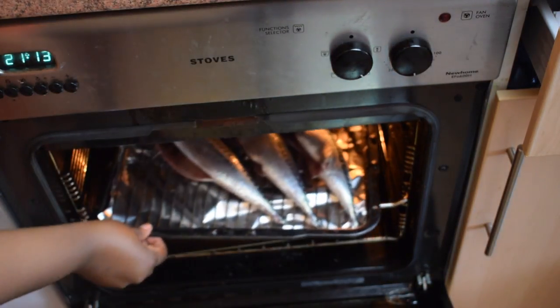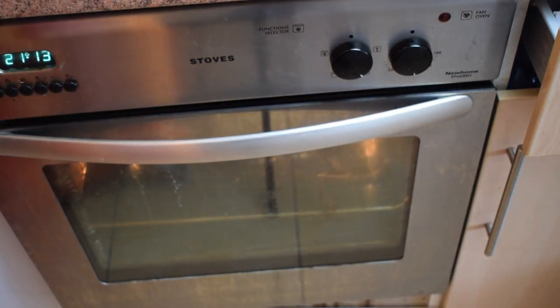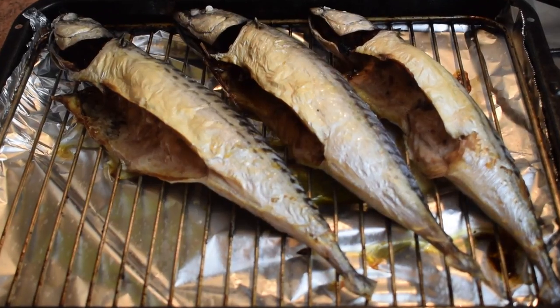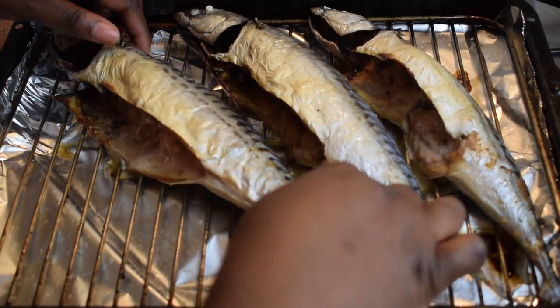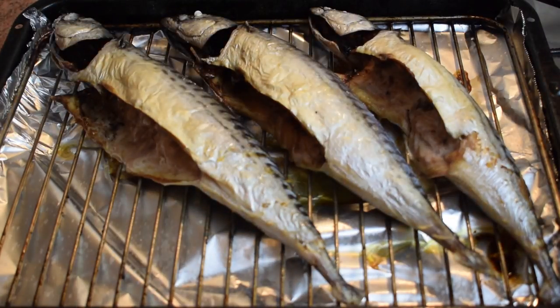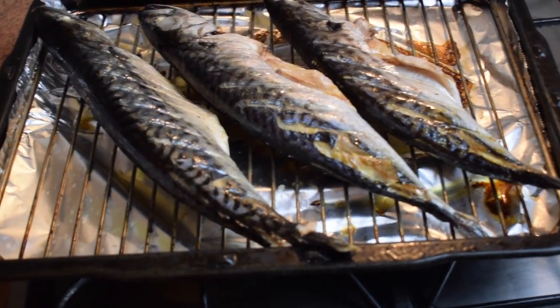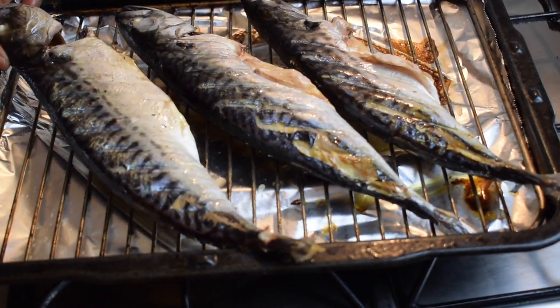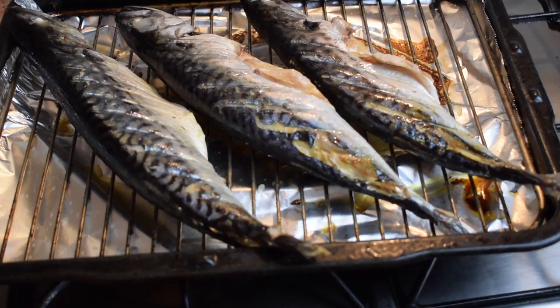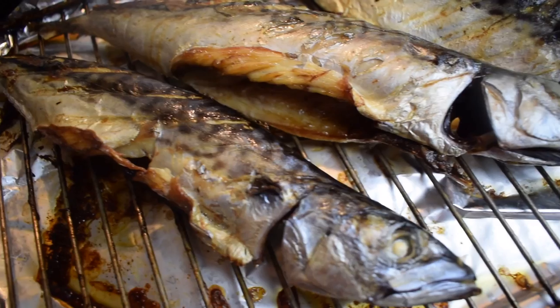Put the fish in the oven and let it bake for about 40 to 50 minutes. What I usually do is after 20 minutes, take it out of the oven, turn it to the other side, and bake for another 20 to 25 minutes. This is how my fish looks after 45 minutes.